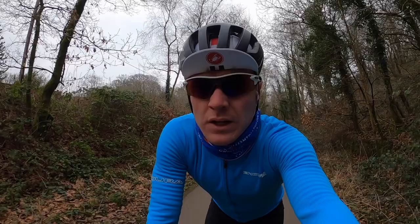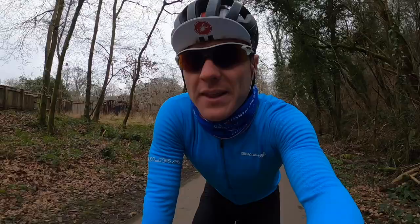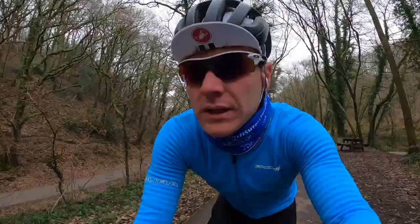Hey guys, what's up, welcome back to another day of triathlon training. I hope you've had a good week so far. Today we're kicking off the day with a three and a half hour ride. I quickly got changed and now we're on the bike — three and a half hours on the plan this morning. I don't really have a route in mind, so just heading up the cycle path for now and we'll wing it as we go along.